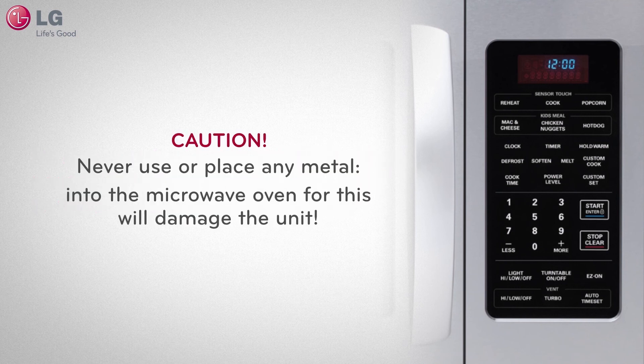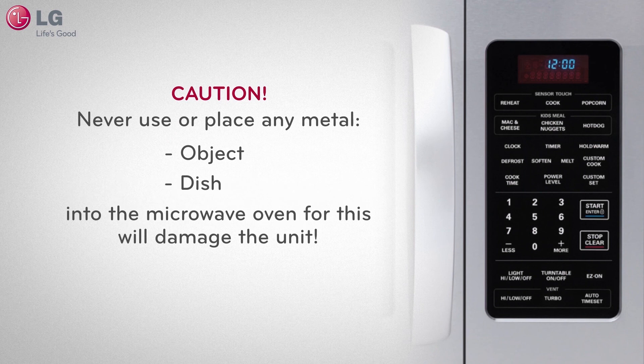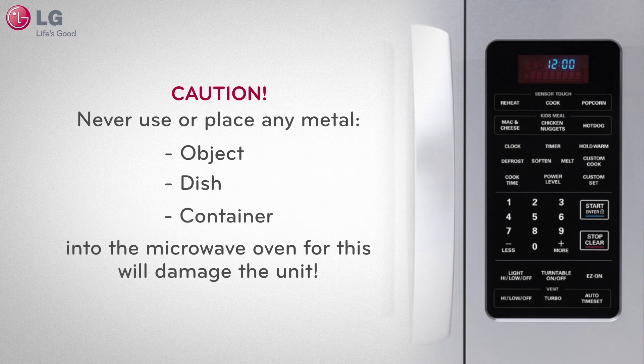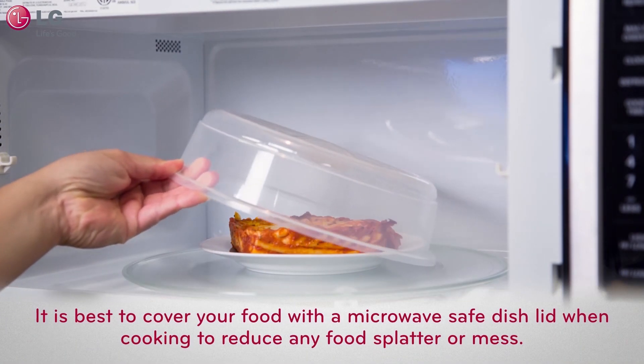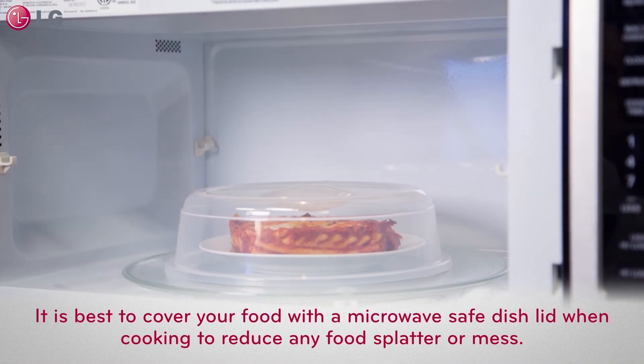CAUTION! Never use or place any metal object, dish, or container into the microwave oven, as this will damage the unit. To reduce any food splatter or mess, it is best to cover your food with a microwave-safe dish lid when cooking, which can be purchased at any local grocery store.